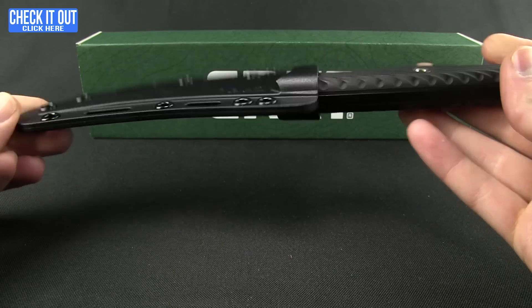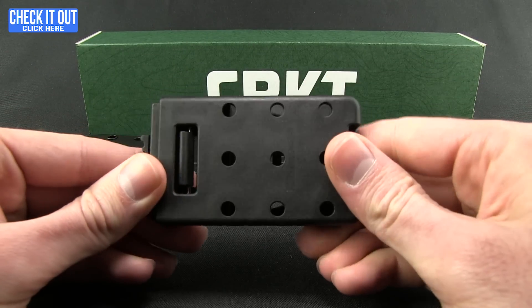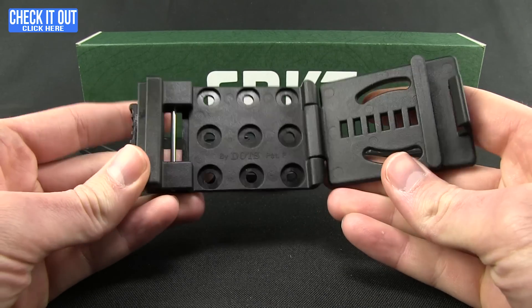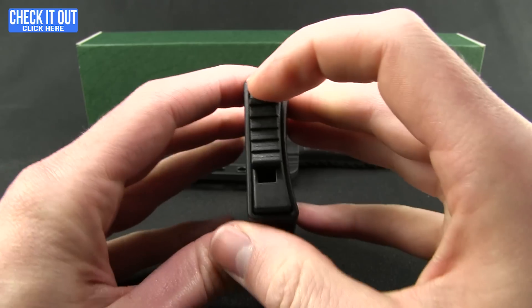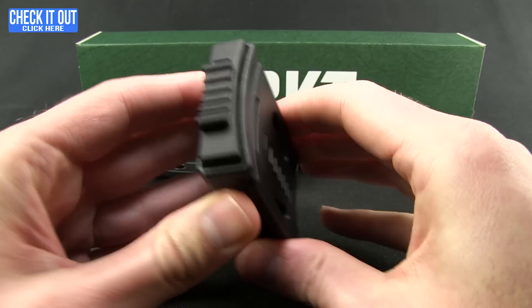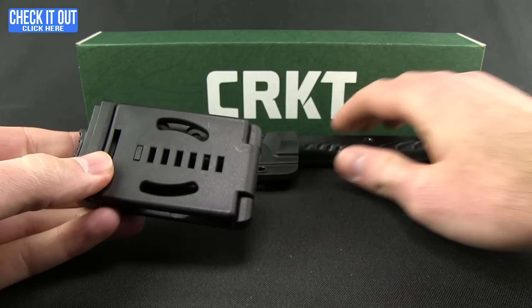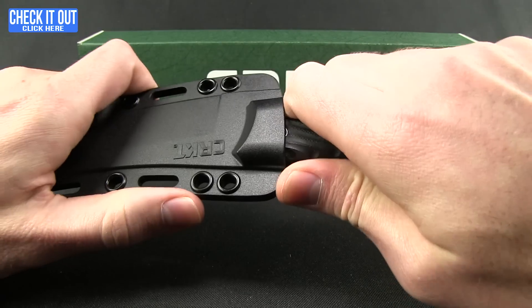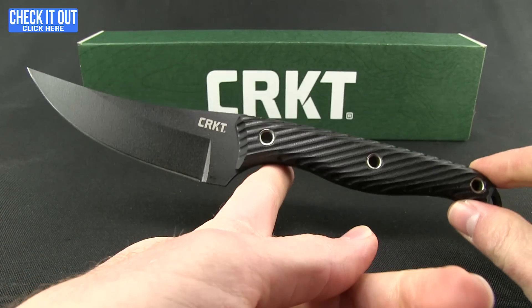They've also included a tech lock, which is a really nice feature. Press the button down to open it up, clamp it onto your belt or MOLLE gear however you like, then close it up. It has a lock — press down on the button and that holds it into place, it's not going anywhere. Plenty of different ways you can mount that. Let's go ahead and pop the blade out here.